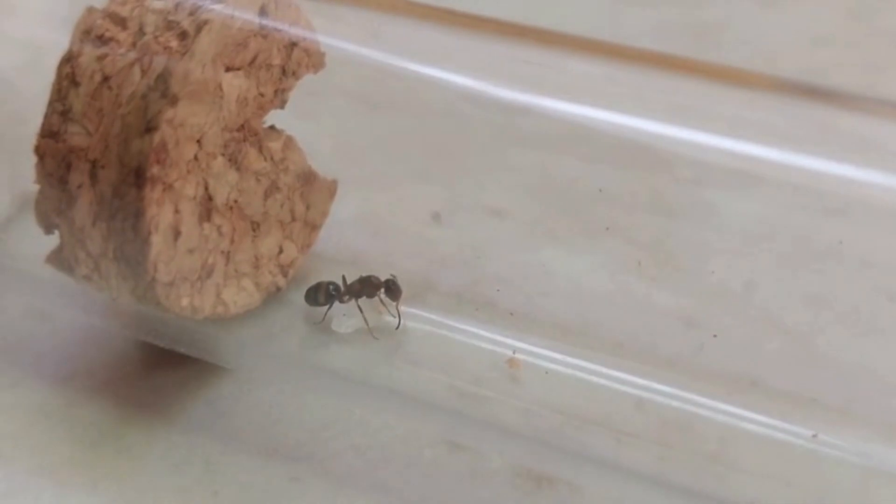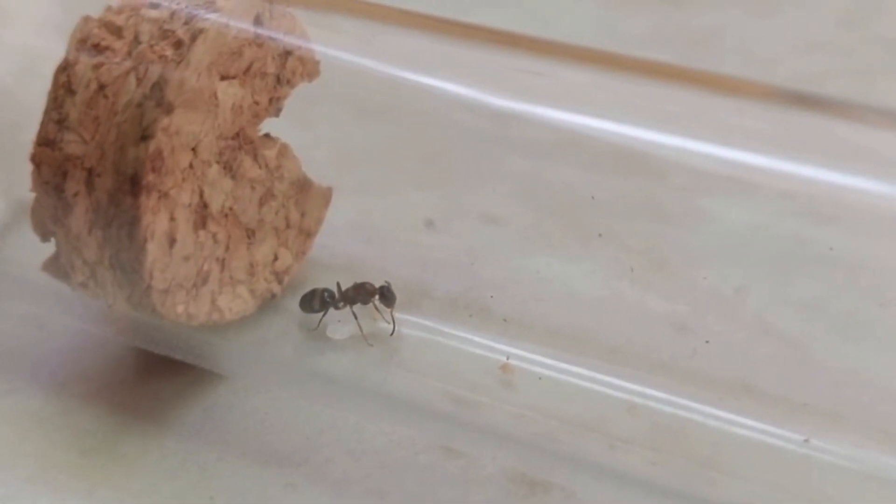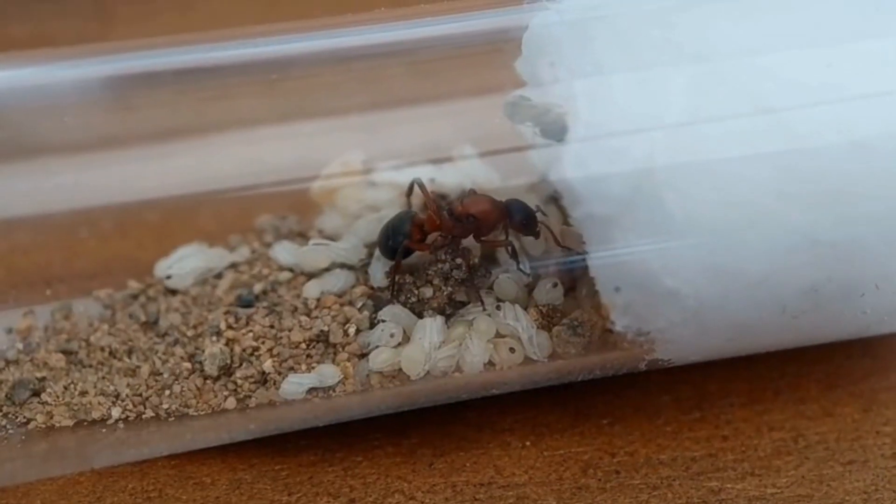They are the least common type of queens, but they include many great species like Myrmica pilosula, Myrmica rubra, and Manica rubida.